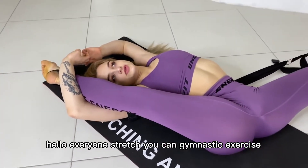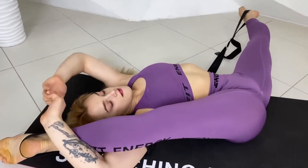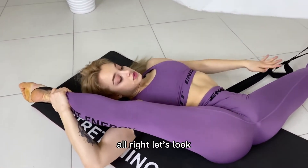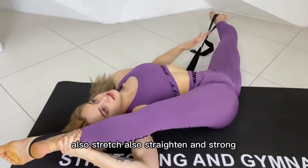Hello everyone, stretch again. Gymnastics exercise with elastic gymnastics. Stretch my leg, right and left leg, also stretch, also straighten and strong.